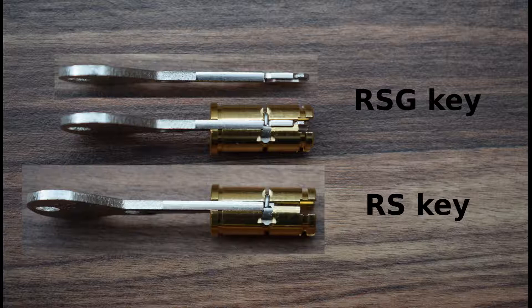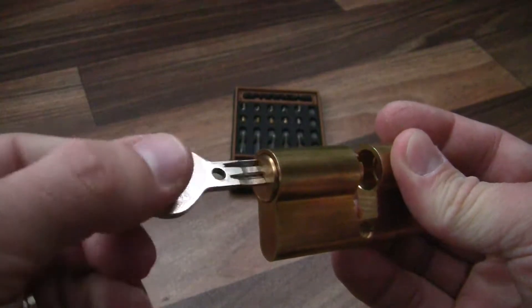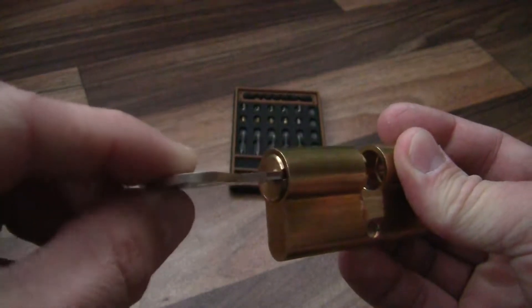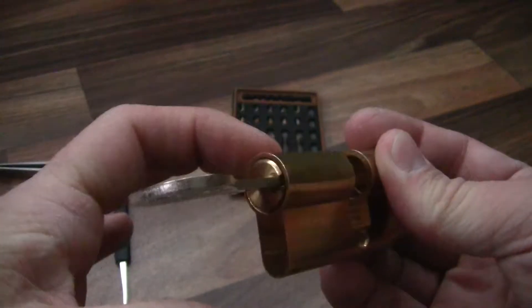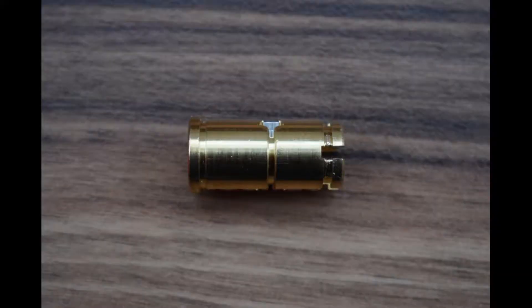If an RS keyblank is inserted into the RSG core, the key will be stopped halfway by the steel insert, because its spine part is not thinned. If the spine is ground off, then the notch and the wire insert come into play. Should a key without the notch be inserted, the core will rotate only part way, then the insert will jam in its groove, because the depth lowers the closer to the pin chambers you get. The core also has a groove in it, which seems to correspond with the proclaimed protection against core pulling.